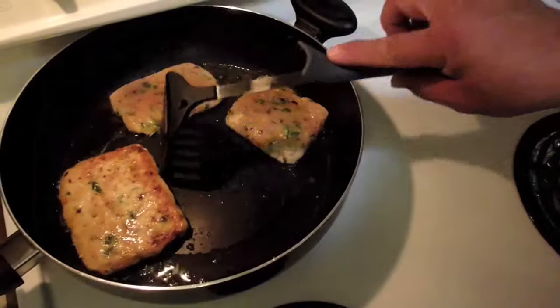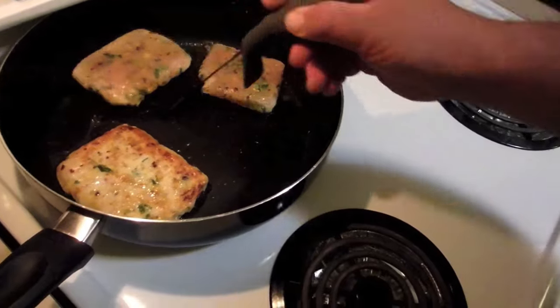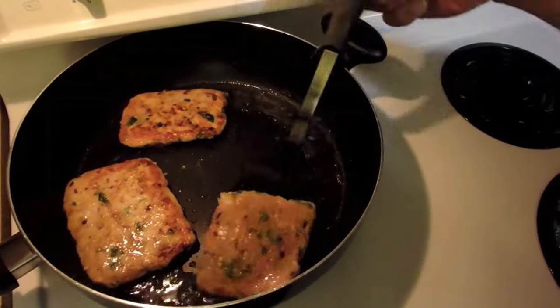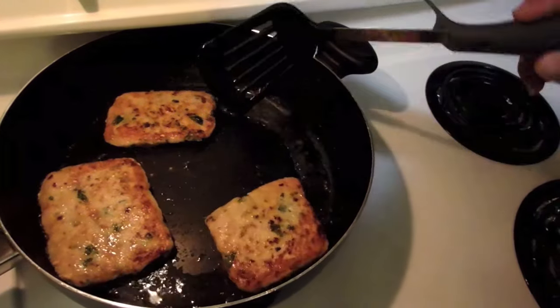Look how golden brown that is — that's exactly how we want it. About two to three minutes per side when cooking at roughly a centimeter thick. It doesn't take long — it's fish. You just don't want to burn it, so use lower heat and take your time to do it properly.